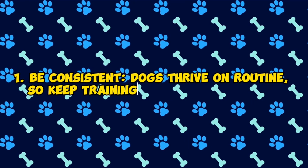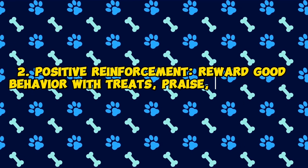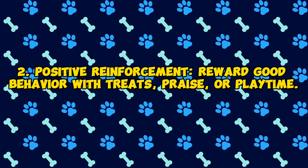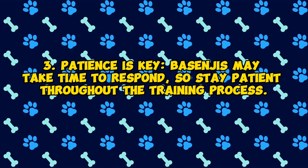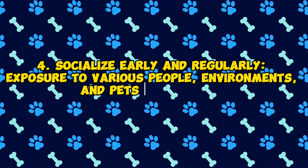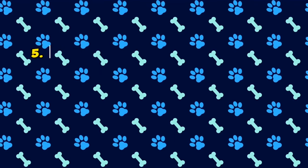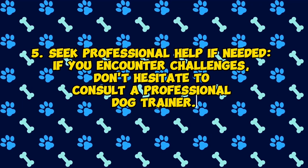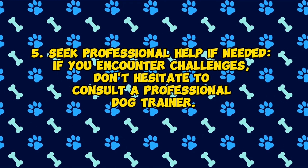1. Be consistent — dogs thrive on routine, so keep training sessions consistent. 2. Positive reinforcement — reward good behavior with treats, praise, or playtime. 3. Patience is key — Basenjis may take time to respond, so stay patient throughout the training process. 4. Socialize early and regularly — exposure to various people, environments, and pets is essential. 5. Seek professional help if needed — if you encounter challenges, don't hesitate to consult a professional dog trainer.